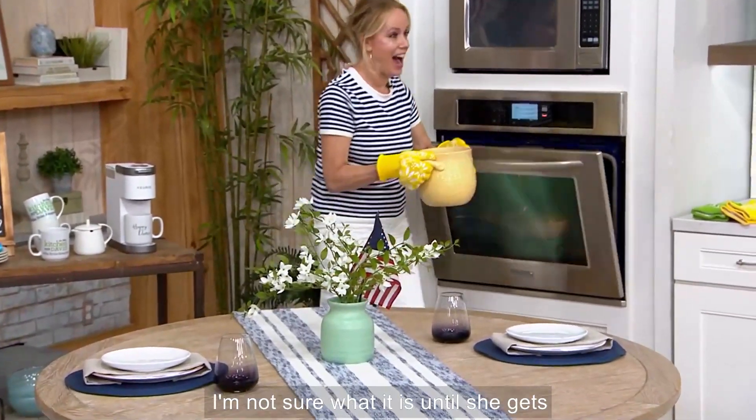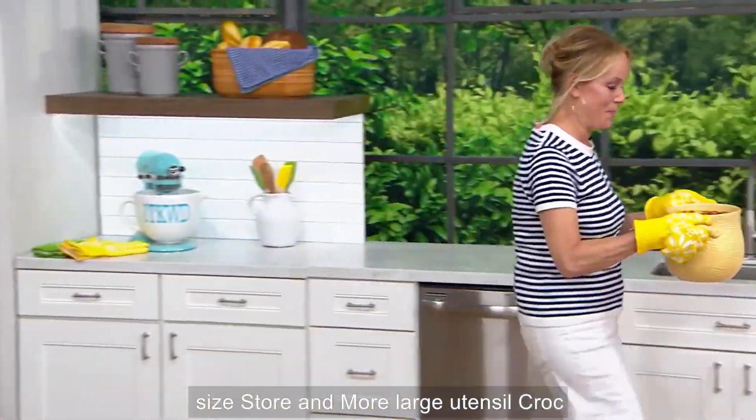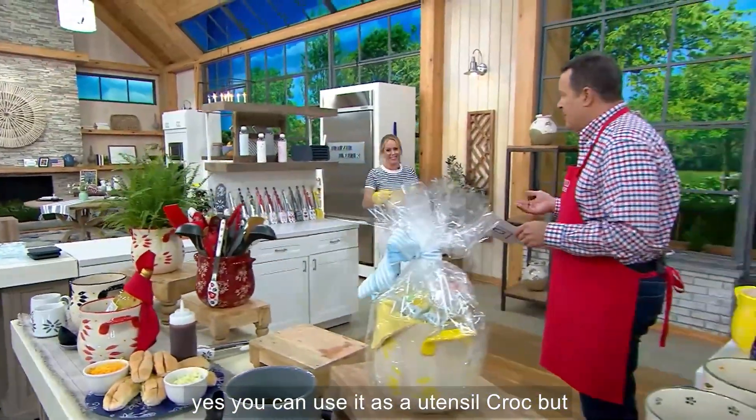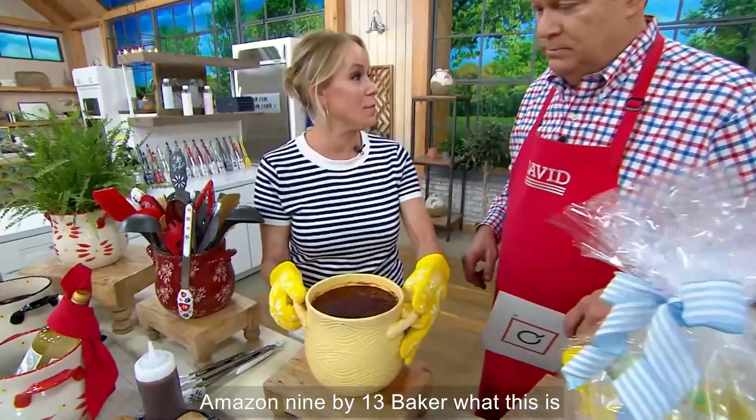Four quarts of baked goodness. I'm not sure what it is until she gets here, but I'm sure it's going to be something delicious. This is our super-sized store and more large utensil crock. You can use it as a utensil crock, but you can also fill it full of chili. Four quarts — same as a 9 by 13 baker.